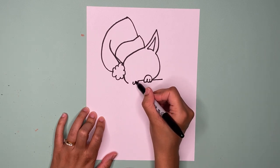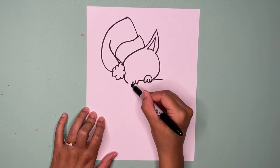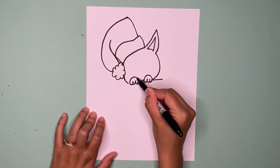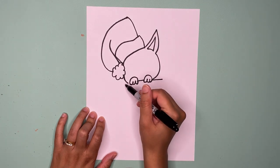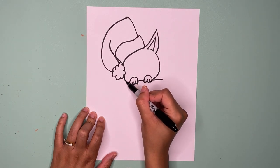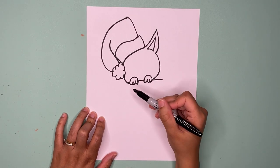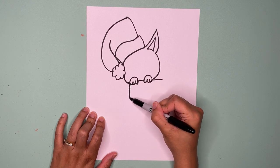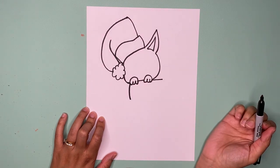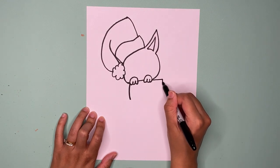Now let's make another paw — go one bump, two bumps, and up a bit. Then that last bump is going to form the big paw that goes around. Now this is part of the face so I'm going to connect it to my paw.